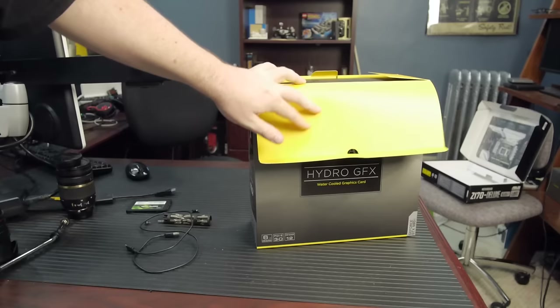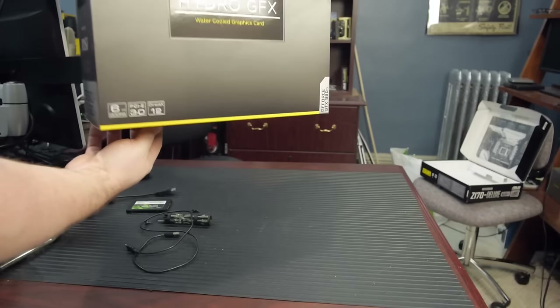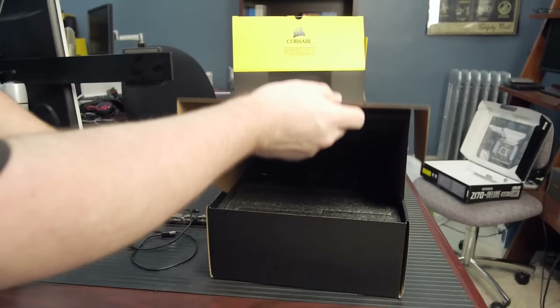We are of course talking about the Corsair Hydro GFX. This is Corsair taking their all-in-one liquid cooler technology and combining that with an MSI GTX 980 Ti — or Ti if you prefer, although NVIDIA calls it Ti. I don't know why all the hate around Ti versus Ti, but that's a discussion for another time.